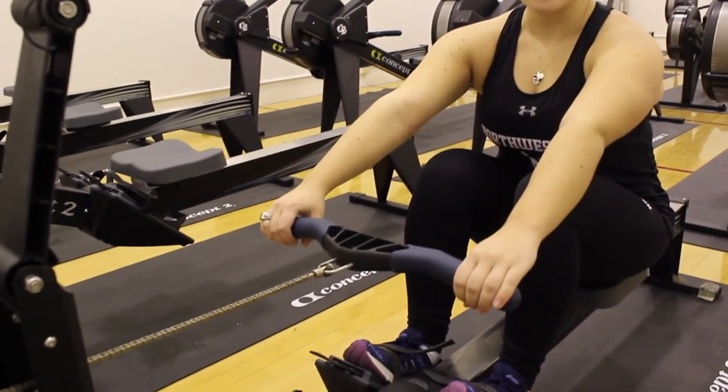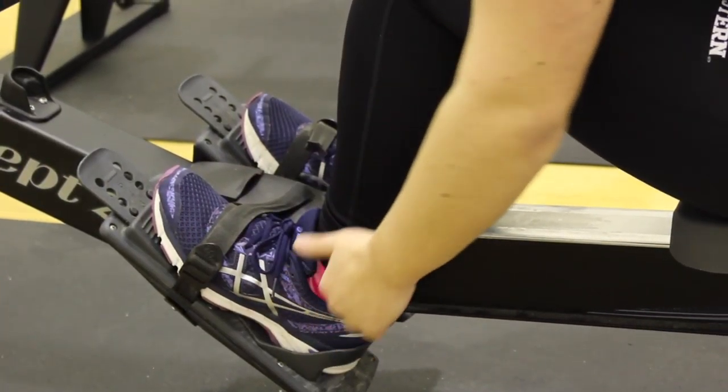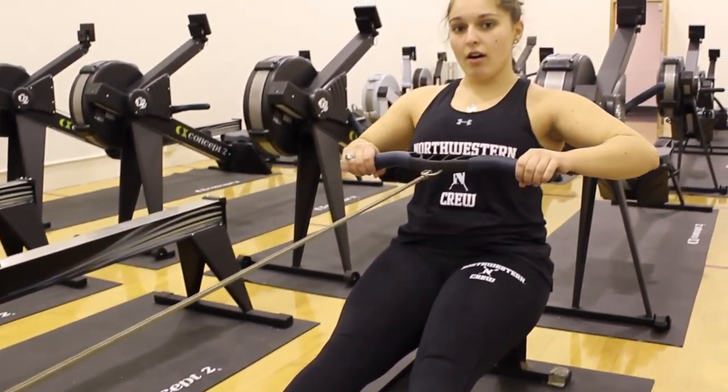Now you're at the catch. When you're at the catch, you want your knees to be at a 90 degree angle. To go back to the finish, it's the opposite: legs, body, arms.